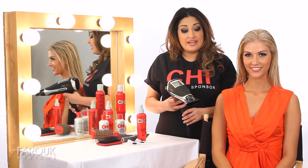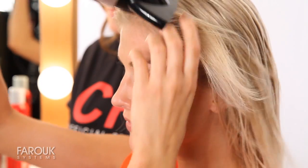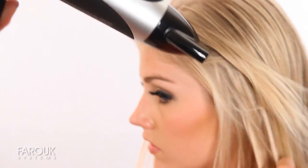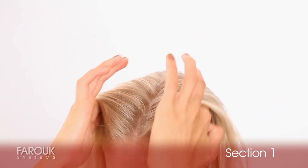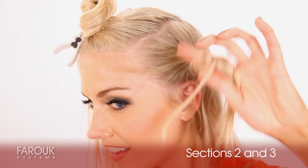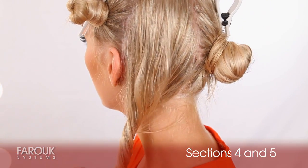After you set your settings, begin to rough dry. After drying 50% of the hair, begin to section. Finding the eyebrow point, section a large section on top of the crown. Sections 2 and 3 are right above the ear point, and then the whole back quadrant — divide in 2 — and that's sections 4 and 5.